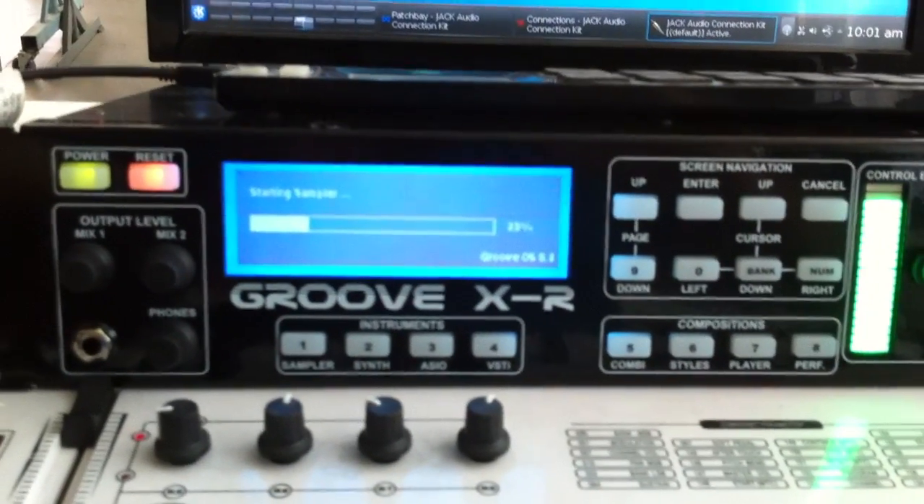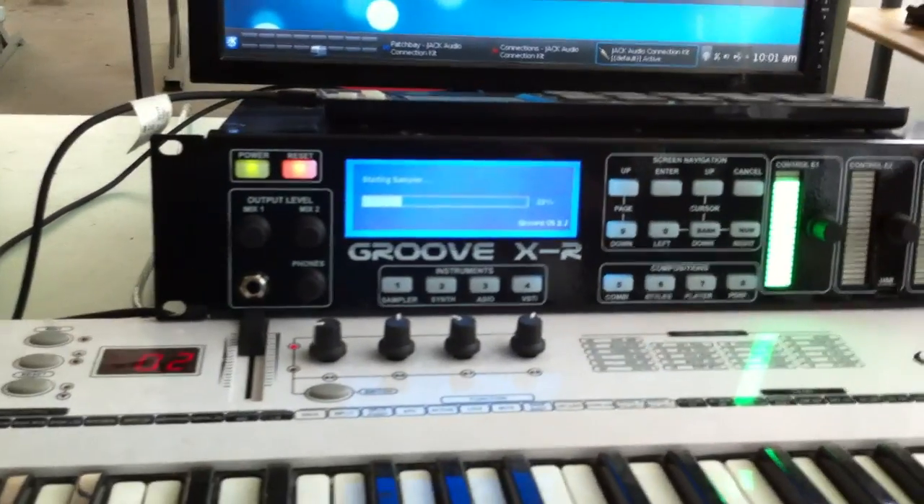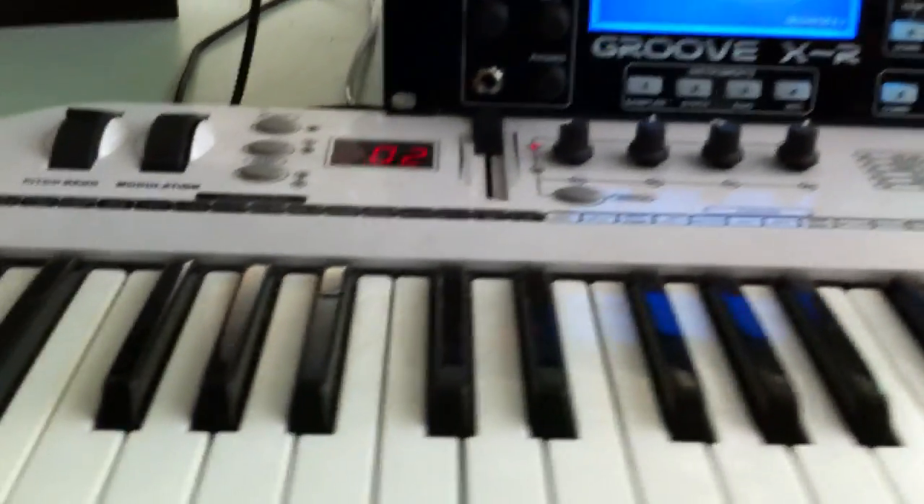Small demo with a new MIDI mapper system in the Grover XR, using the standard USB MIDI controller and the Korg Nano pad for switching to the engine.